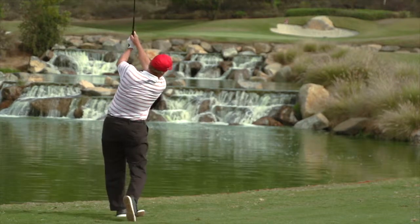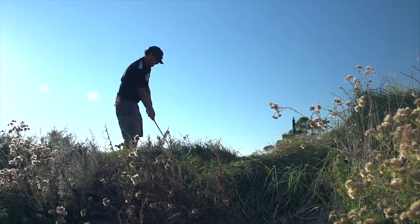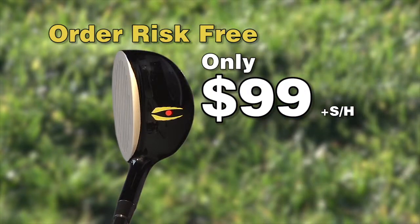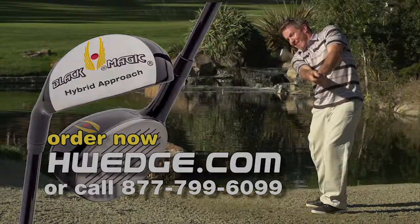Hit the ball higher and straighter from the fairway, the sand, and the rough. Order the hybrid approach wedge risk-free for only $99. Visit us at hwedge.com.